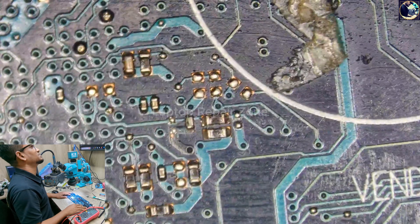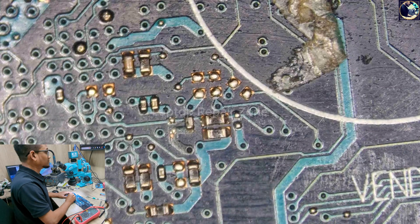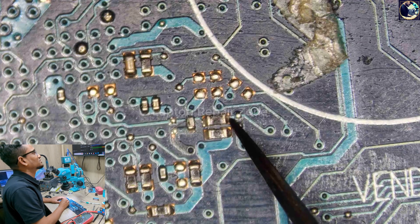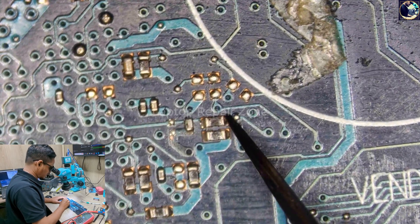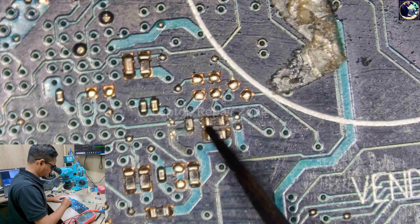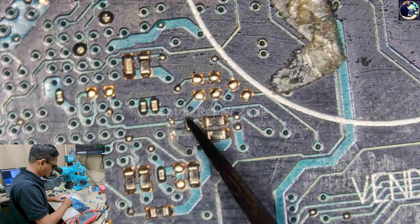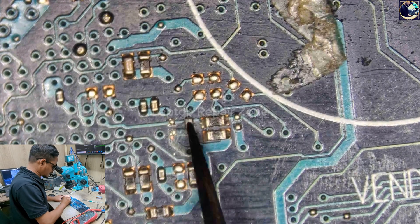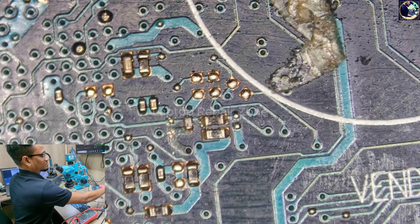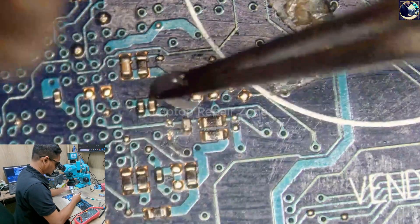Okay, as you can see the location here under the microscope. We can see something wrong — this resistor and this capacitor look different in color compared to the others, and there is also a crack visible. This capacitor connected to the resistor looks damaged, so I'll remove this capacitor first.